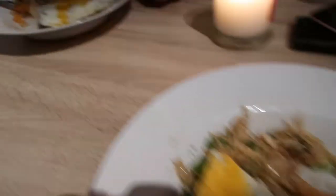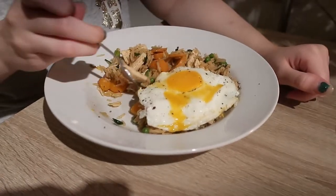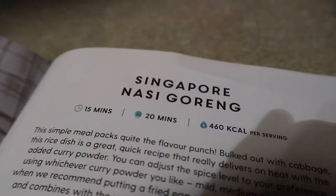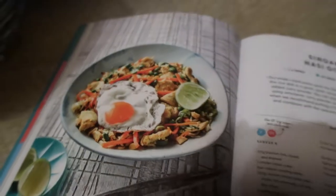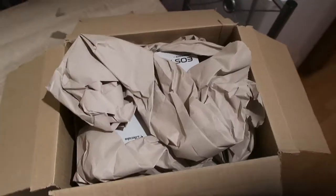We took photos but we started eating. Oh look at that though, with the egg running into it. So that's what we had — Singapore Nasi Goreng. That's what it's supposed to look like. It was quite nice, unfortunately ours wasn't very warm though, but it was nice.